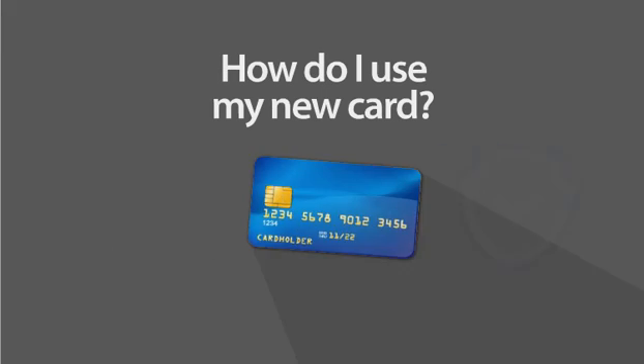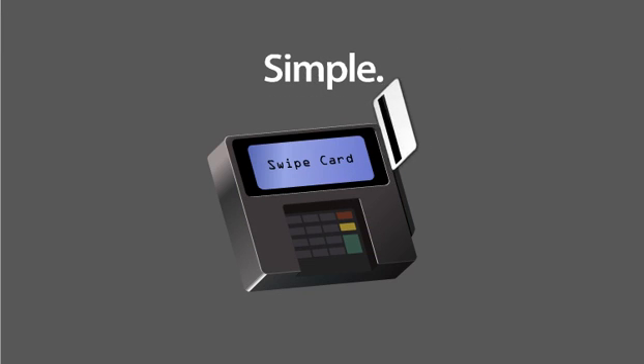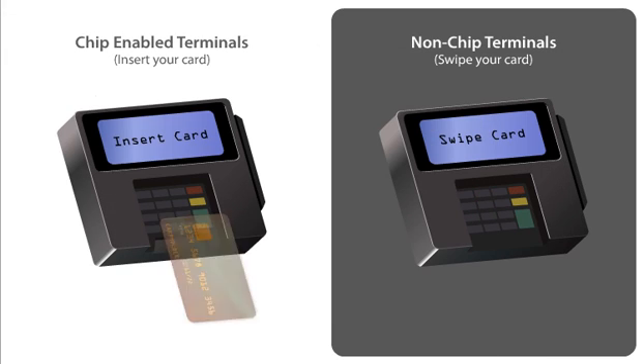How do I use my new card? Simple. Start the payment process by swiping your chip card, just as you do today. If the terminal is chip-enabled, you'll be prompted to insert the card. Chip-enabled terminals include a slot for inserting your card.